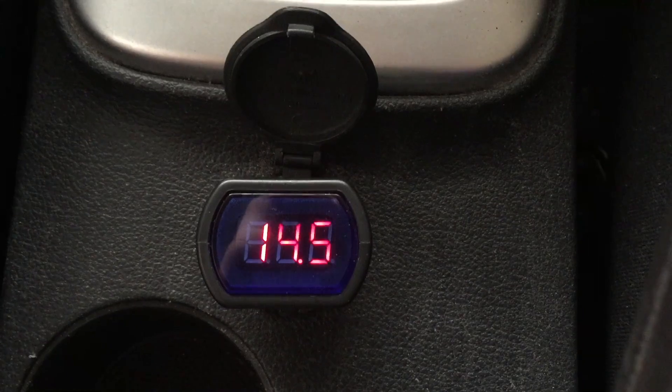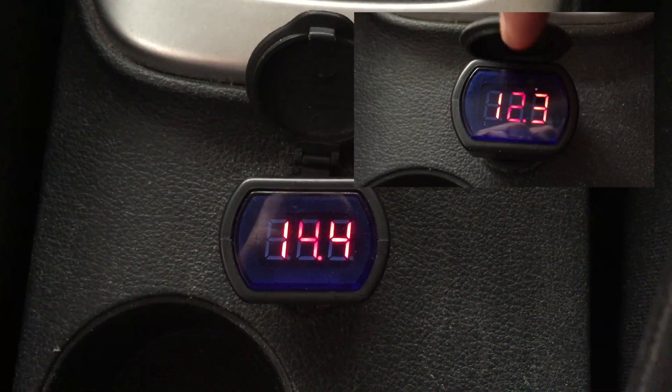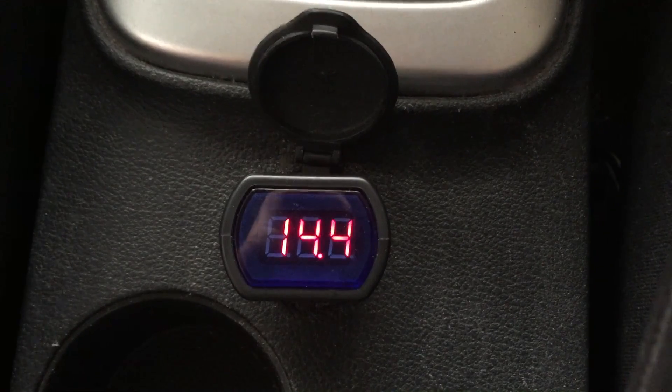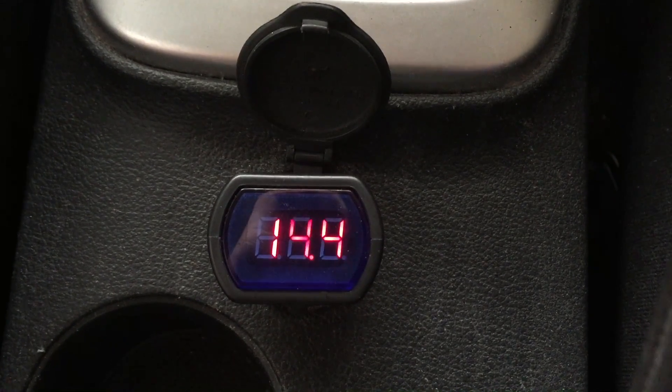Whenever your battery tester appears to be less than 12.5 — like the example shown here the other day — that gives me the indication to change my battery. I hope you like my video.